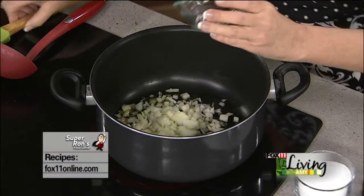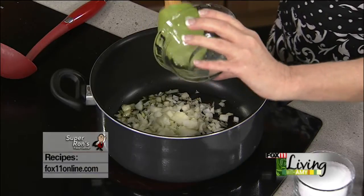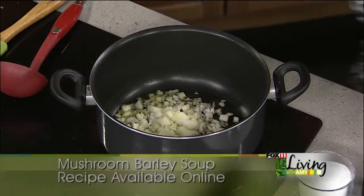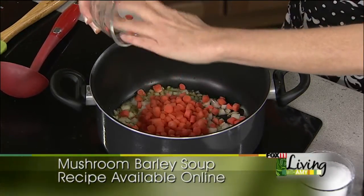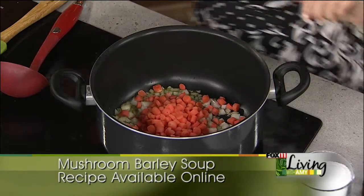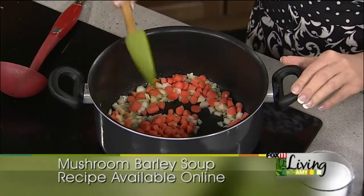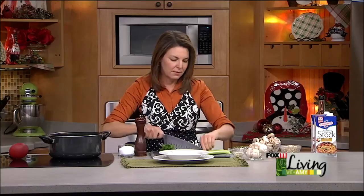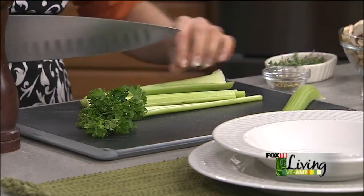I've got one cup of diced onion. Most soup and stew recipes start out with a mixture of onion, carrots, and celery — one cup each. If you go a little heavy on the vegetables, that is not a problem. I actually like to do lots of extra vegetables. I'm cutting up some celery, and it doesn't have to be perfectly finely chopped.